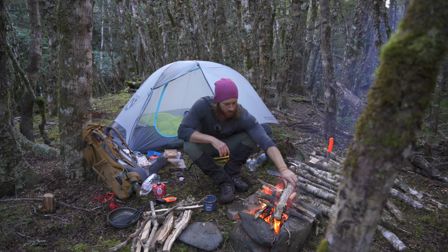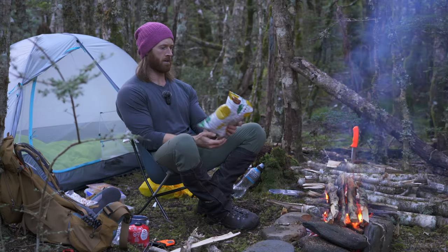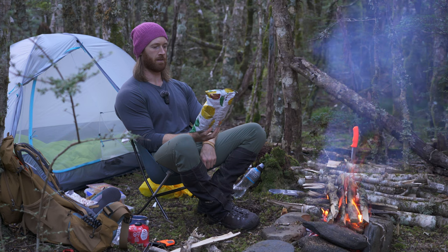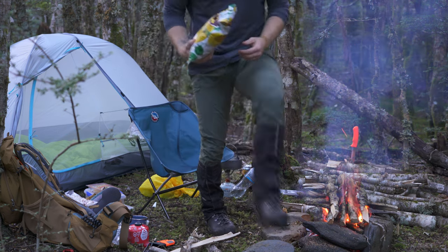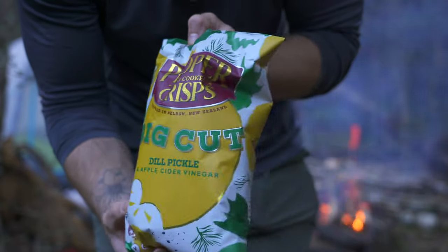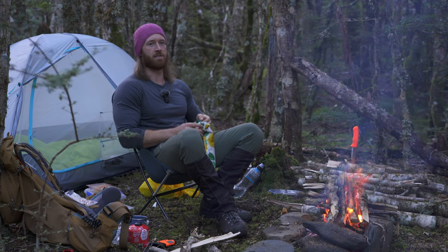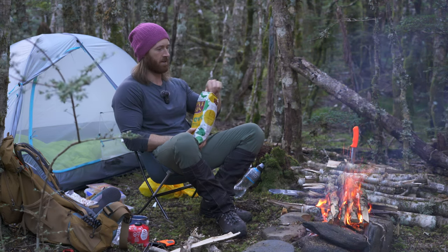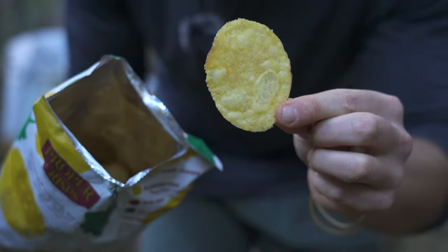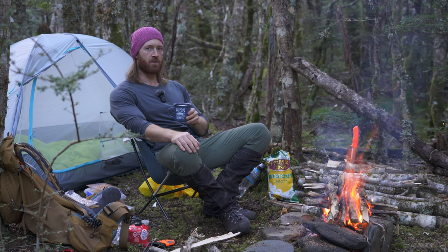I've also got some salt and vinegar chips. These are the Big Cut Hand Cooked Crisps - Dill, Pickle and Apple Cider Vinegar. These are the locally made ones where I live. Big Cut Dill and Pickle. Sounds nice. I opened the bag and they're all massive chips, all big ones like this. Once again, we've achieved great success.